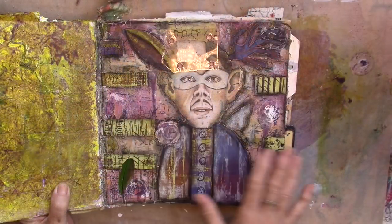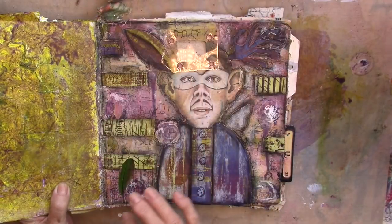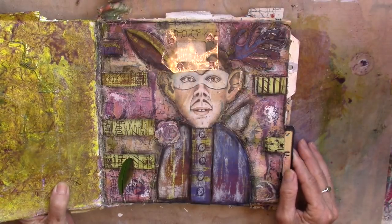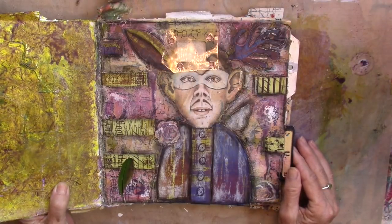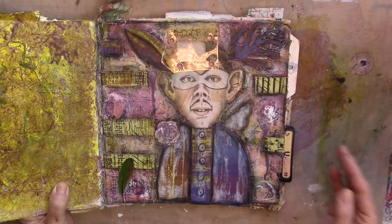So here's our piece for today. I did use the Distress Oxides in the background — I am not crazy about them, so if you're interested in me gifting the Distress Oxides to you, leave a comment that says 'distress oxides' and I will pick someone from the list and send you my Distress Oxides. All right, your turn — go create, go play, go have fun.